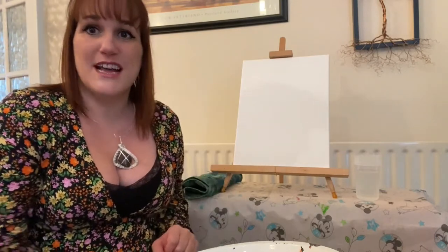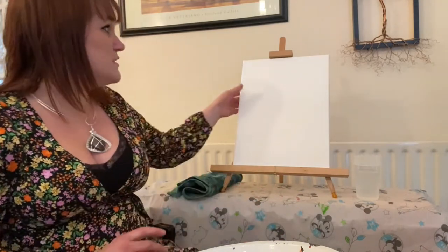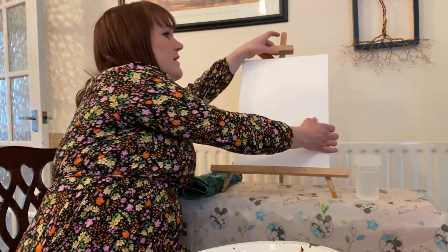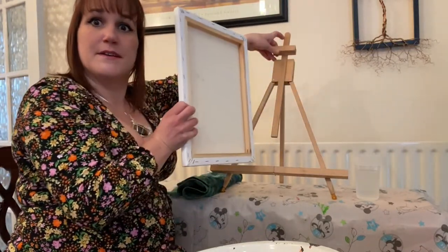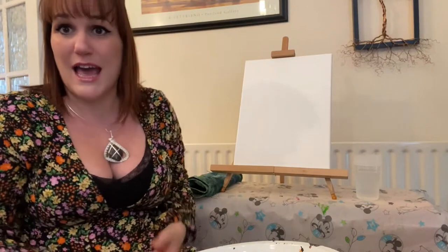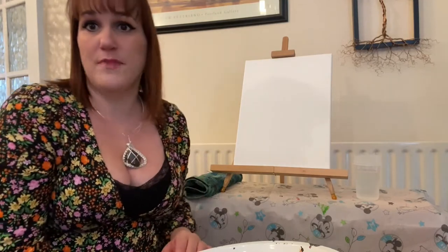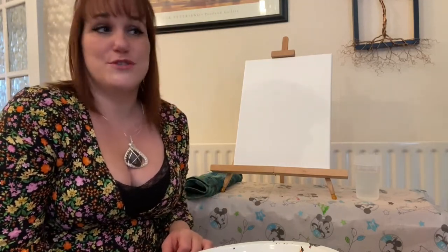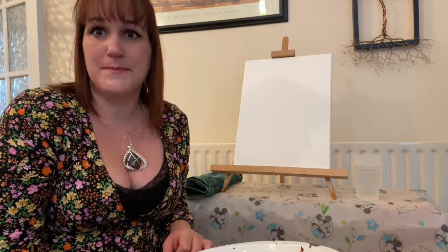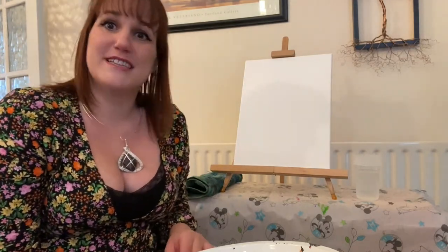First of all, one of the things you need — you don't need an easel. This is just me setting it up here so it's easier to show you. You can actually just lay a piece of paper down on some newspaper on your table. You can use a canvas. I've got here a small canvas that I'm putting on this easel. You can get them fairly cheaply in little shops on your high street or order them online, but you can just use a piece of card or a piece of paper — anything you like. You can lay it on the table to paint, or if you're lucky enough to have an easel you can stand it up like this.